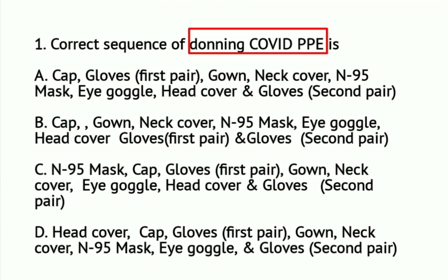Letter C: N95 mask, cap, gloves (first pair), gown, neck cover, eye goggles, head cover, and gloves (second pair). Which of the following is the correct sequence of donning of COVID-19 PPE? Is it letter A, letter B, letter C, or letter D?